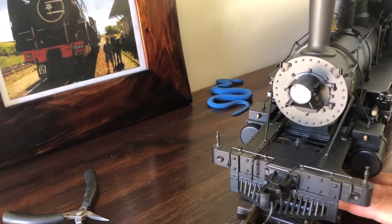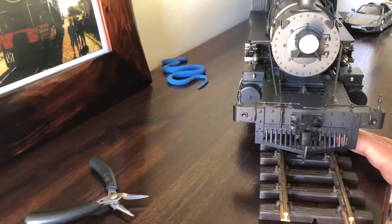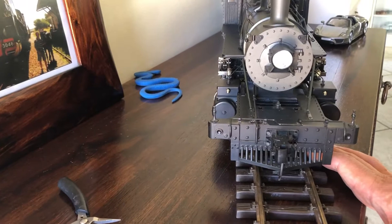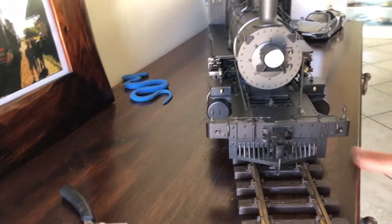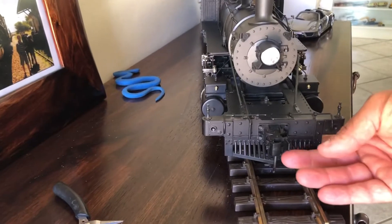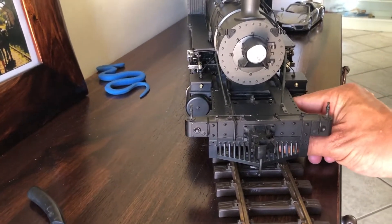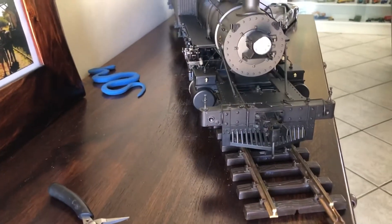Hi there YouTube. Today I want to show you a larger scale model steam locomotive. I bought it secondhand basically to help the guys with their sound — I spoke to the guys at the Model Train Expo at the George Transport Museum two weeks ago. They saw my HO scale layout and heard the sounds I do, and they want me to assist them with the larger scale sound for the larger scale trains.